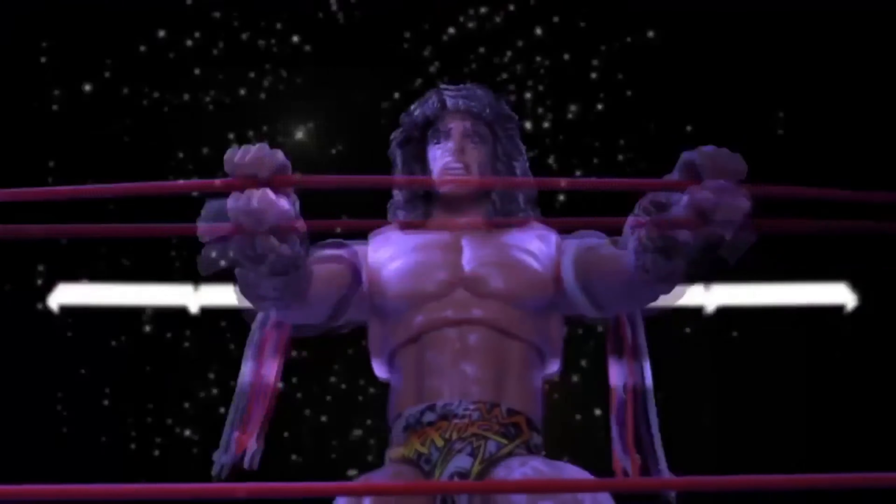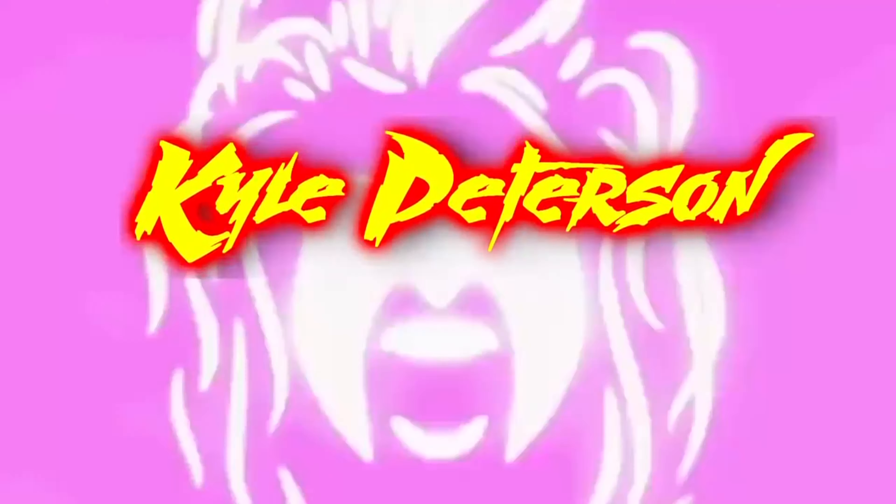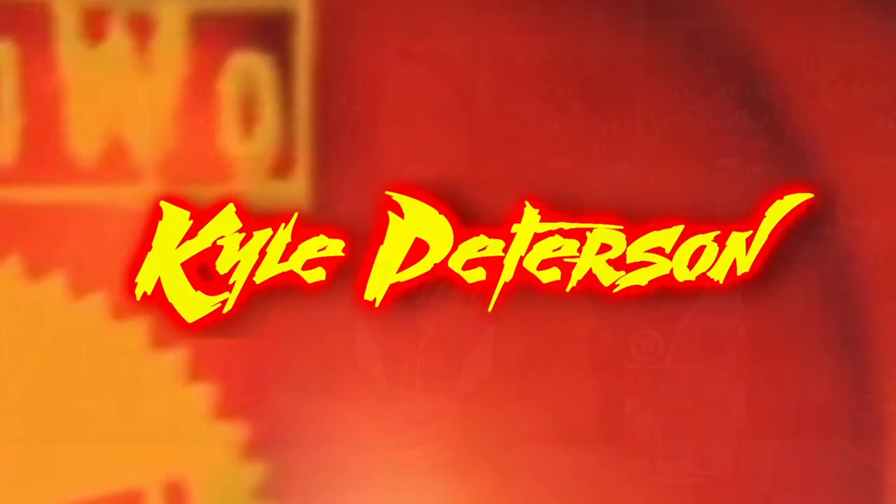Today on the channel we finish off the Walmart exclusive WWE Mattel Ruthless Aggression line with Shawn Michaels. Kyle here and welcome back to the channel for another WWE Mattel Elite unboxing and review. Today we've got the final piece of the Ruthless Aggression Series 1 Walmart exclusive puzzle in Shawn Michaels.